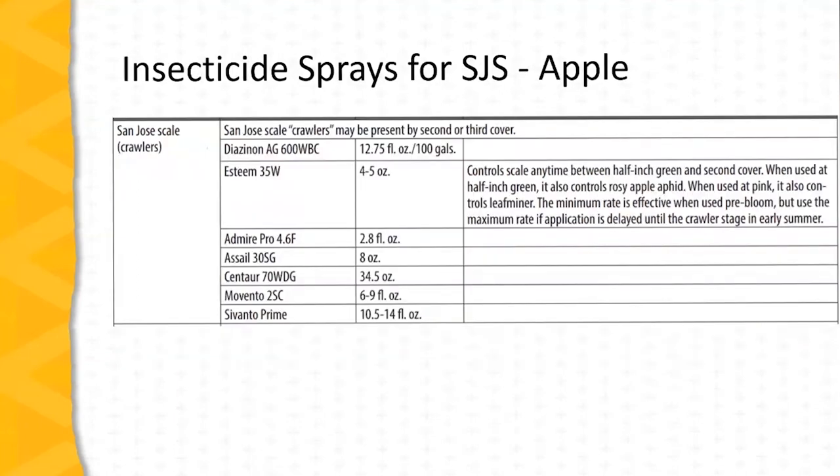Sprays targeting crawlers are applied typically in the second or third cover, and a range of insecticides are available including diazinon, Esteem, Admire Pro, Assail, Centaur, Movento, and Sivanto Prime. Again, these sprays are applied as indicated by monitoring from pheromone traps for male flight or sticky tape traps to catch the crawlers. The crawlers are yellow in color, so they're quite noticeable against the black sticky tape.